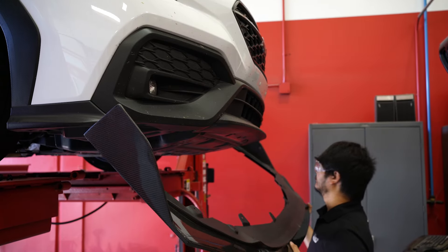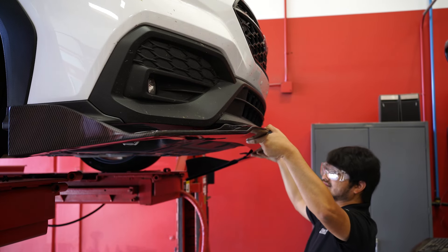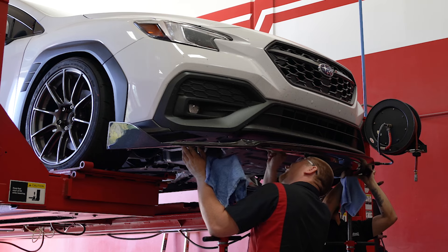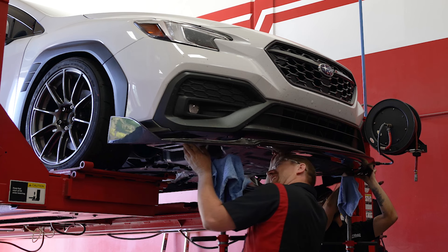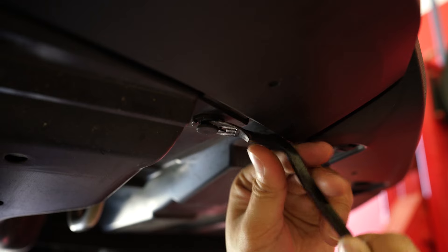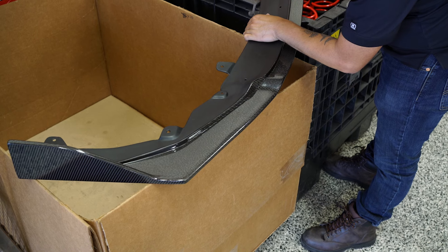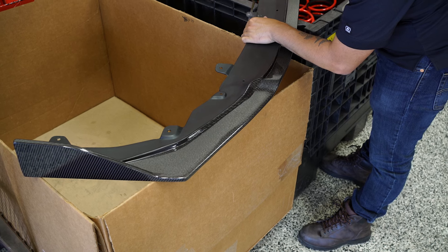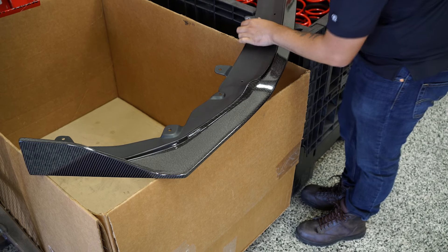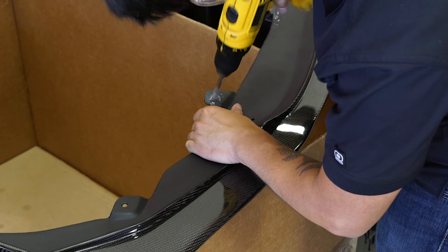First thing you want to do is grab a friend, because I tried to install it by myself and I almost dropped the lip. Once you grab a friend or a co-worker, go ahead and look at the mounting locations and line them up. I noticed the diameter of the pop clips were slightly larger than the holes on the lip itself, so I grabbed the drill to expand the holes a little bit, which allows the push pins to go through smoothly.